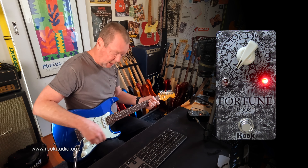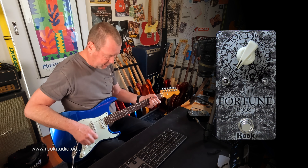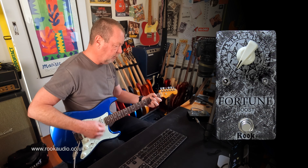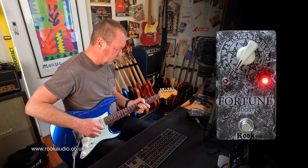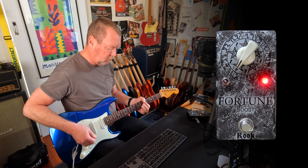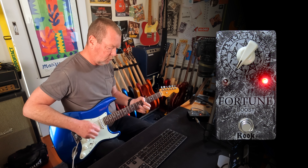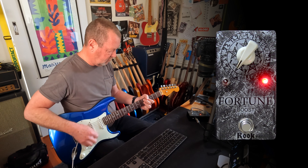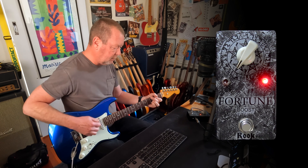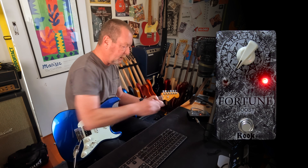Let me do that on the neck pickup. So first of all, the clean tone. High cut. More high cut.